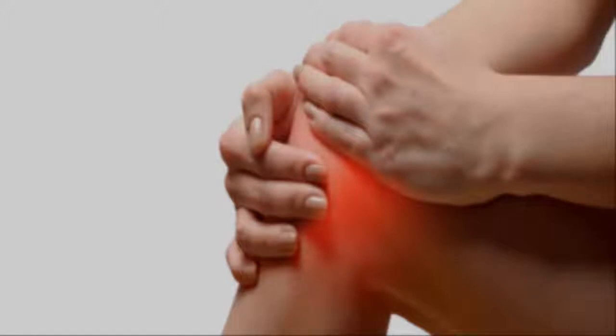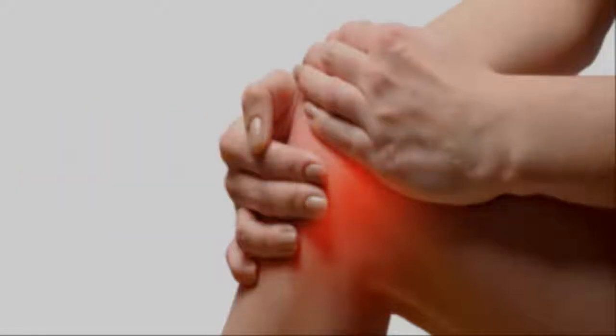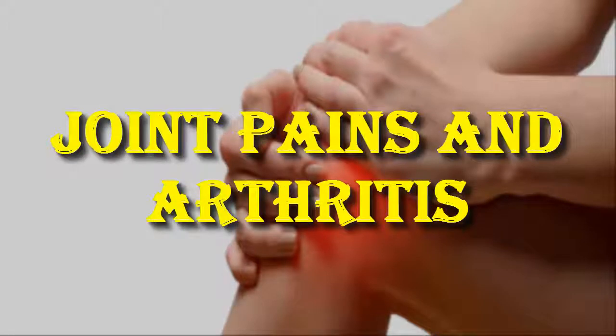Arthritis is a painful recurring condition that occurs as a result of inflammation in the joints, leading to stiffness and pain. The most common type is osteoarthritis, which occurs when joint cartilage wears out, leaving your bones rubbing against each other. Over 27 million Americans have their life impaired due to osteoarthritis. In this video, you will learn how to make natural remedies for joint pains and arthritis.